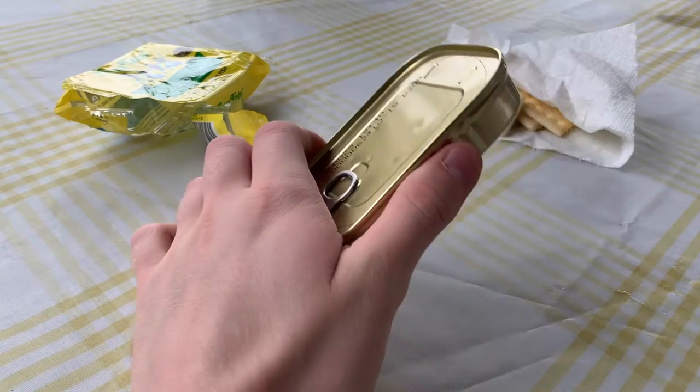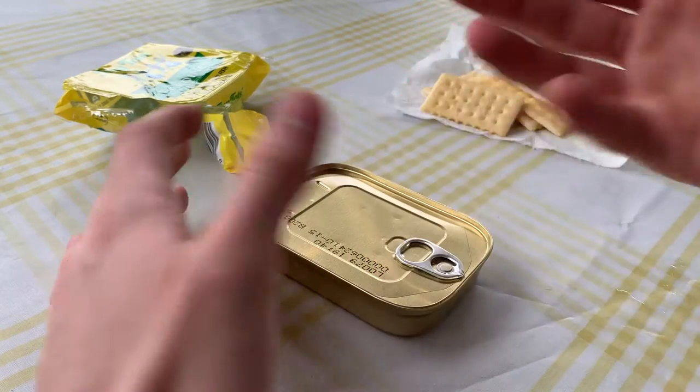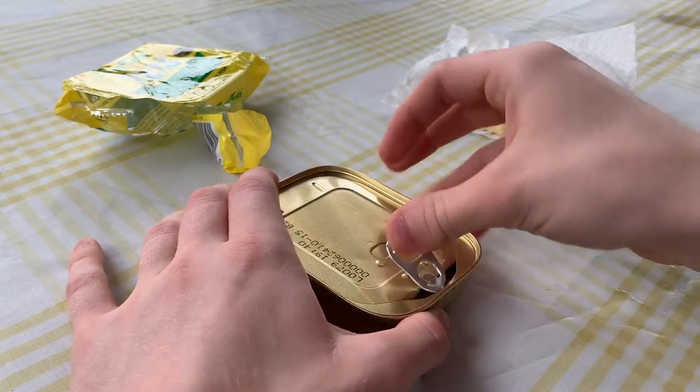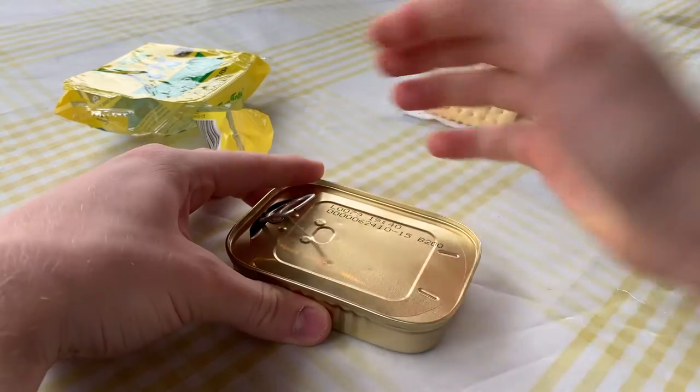A viewer gave me some nice advice after watching me struggle to open a tin for five minutes. He said to put it down on the table first — pretty nice advice, thank you very much. There we go, the tin has been opened. Notice that it's flat on the table.